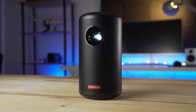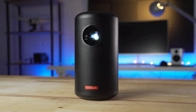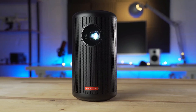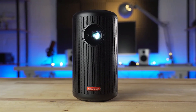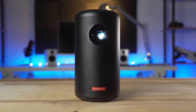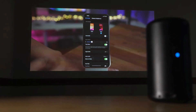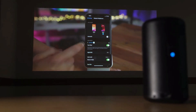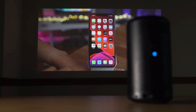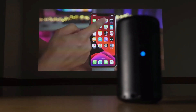Overall, the Nebula Capsule 2 from Anker is an extremely impressive little projector and priced accordingly at $580. The variety of inputs cater to many different locations and uses. The autofocusing 720p image was plenty sharp and bright in my opinion. Sound quality is okay, but if you find it lacking, there is the ability to output to a 3.5mm connection.